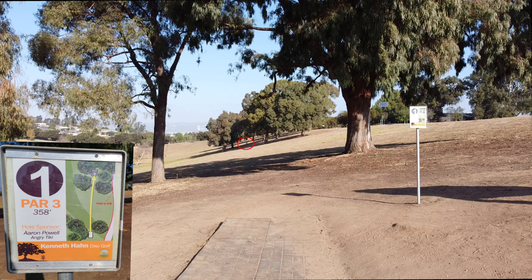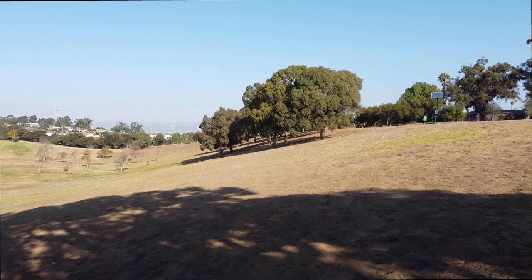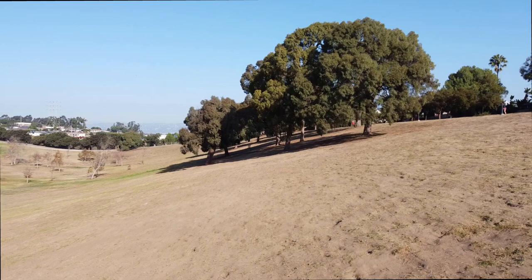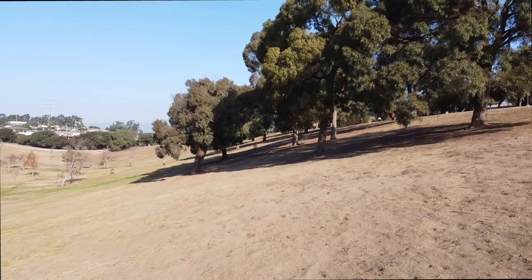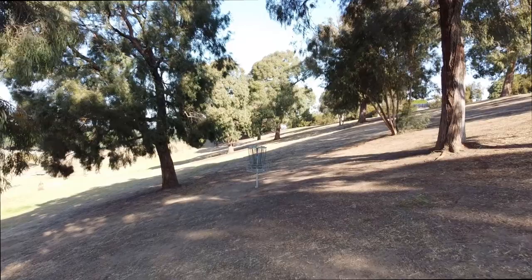If you're a backhand player and you throw a little too overstable of a disc, you'll end up way down the hill. If you throw understable, you could end up on the top side of the hill, which is actually even worse because then you're throwing down the hill next shot and still have trees on the right. Beware — if it's windy and you choose a slightly understable disc, it could push your disc way up to the right, and there's a walking path up there which is OB. If you've got a forehand, that's a great play on this one. Just chuck it out to the left, let it sail back in — usually sets you up for a pretty easy three. If you have a really good forehand or flex a backhand nicely, you can push that disc under the tree line for a birdie putt.